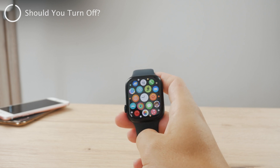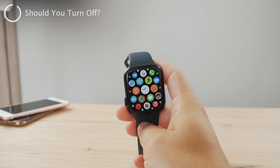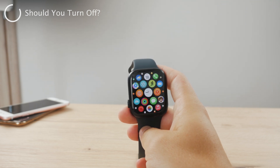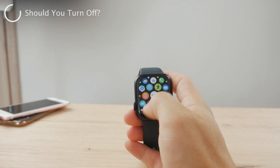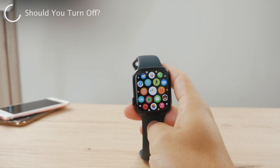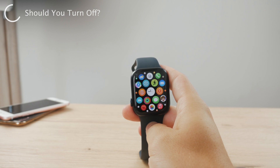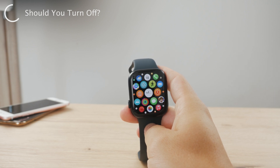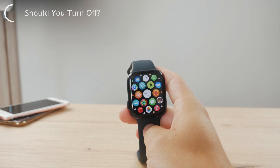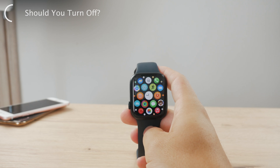The question also is: should you actually go ahead and turn off your Apple Watch? I don't really personally do it. Whenever it's the evening, I just put my Apple Watch on a charger and leave it there. I'm not even sure if it's advised to turn your iPhone or Apple Watch off every single day — I don't believe that anyone is doing that. So you don't really need to do it.